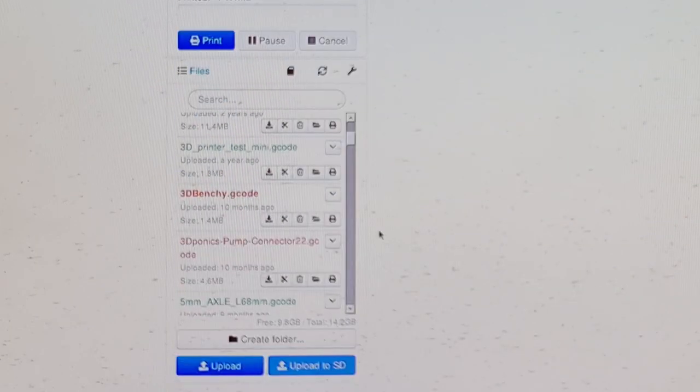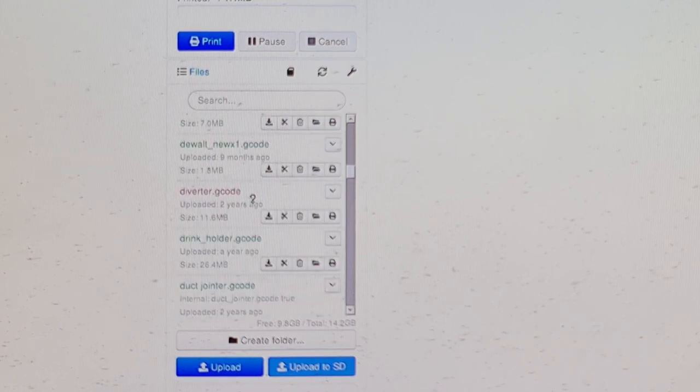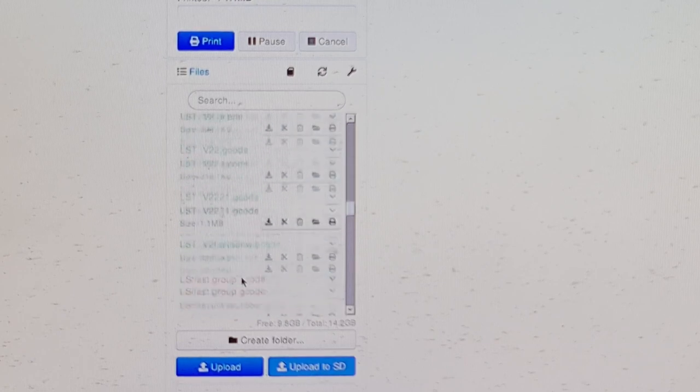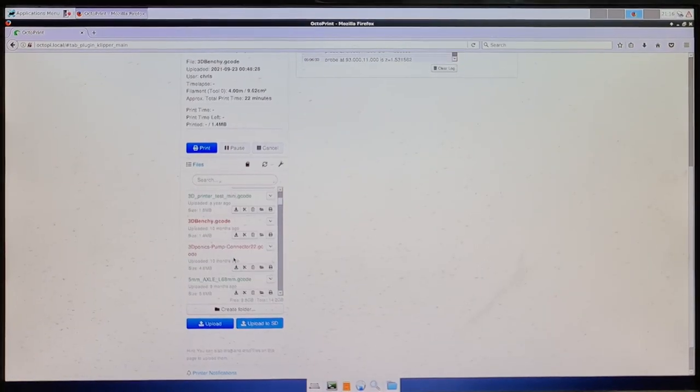Down here you've got all the files I've had in the machine and printed. The green ones are completed prints; the red ones are ones that failed or that I stopped halfway through because of a jam or something like that. Pretty good software overall.